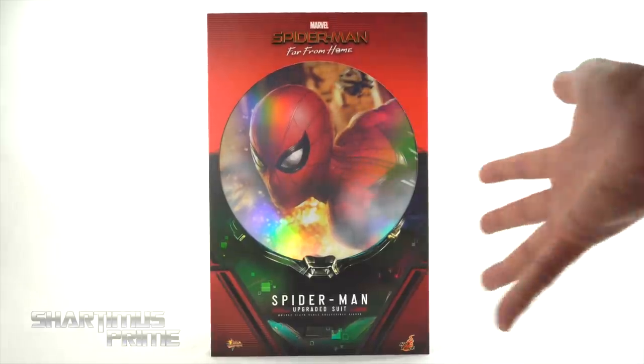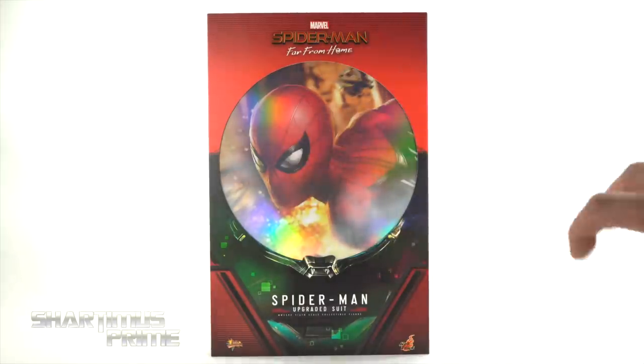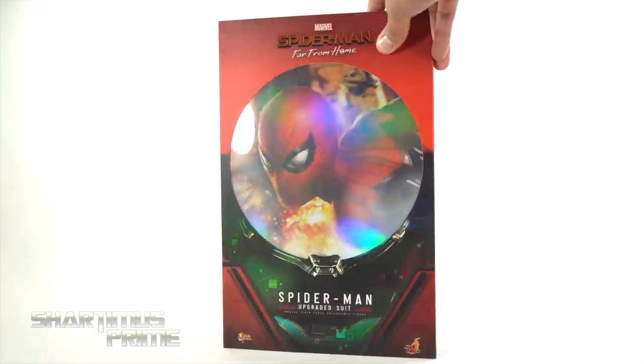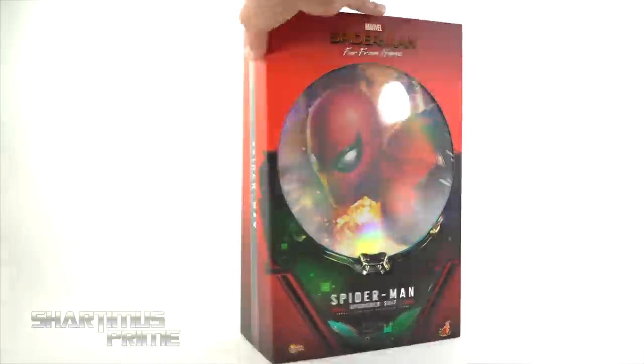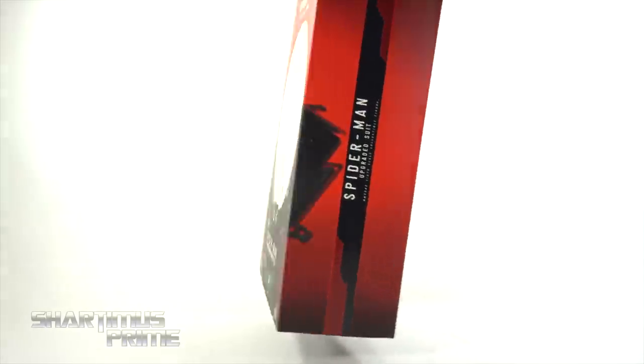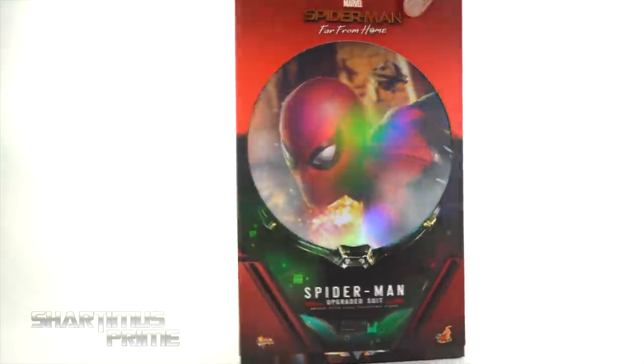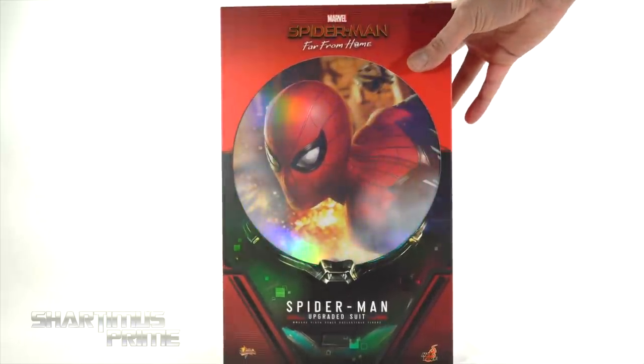I love the packaging — very much like the stealth suit. You can see Mysterio's dome right over there, and it has this cool holographic foil thing going on. On the side you get the spot varnished strip coming down saying 'Spider-Man Upgraded Suit,' with warning stuff on the back. On the other side it says 'Spider-Man Upgraded Suit' and wraps around to the front.